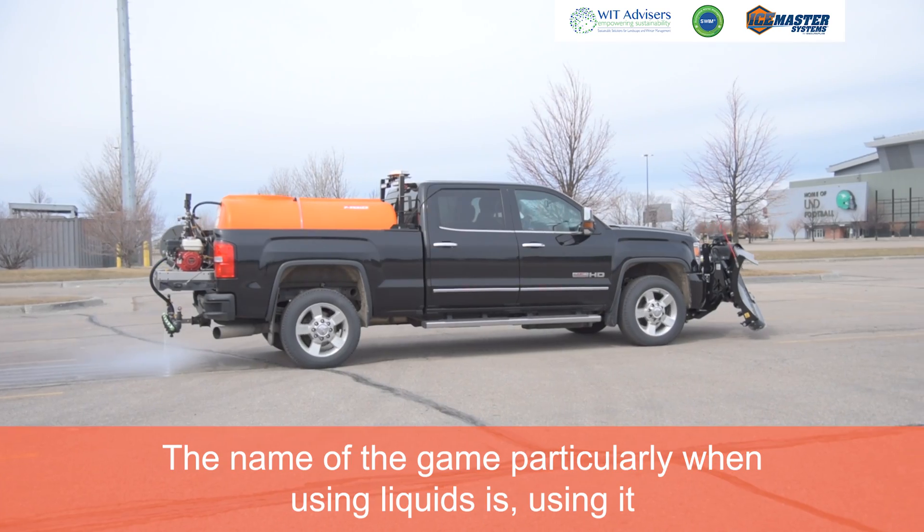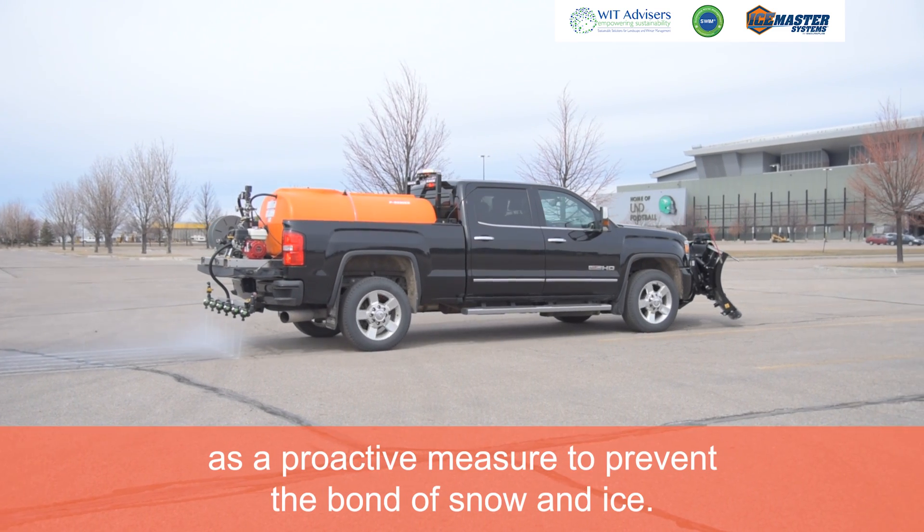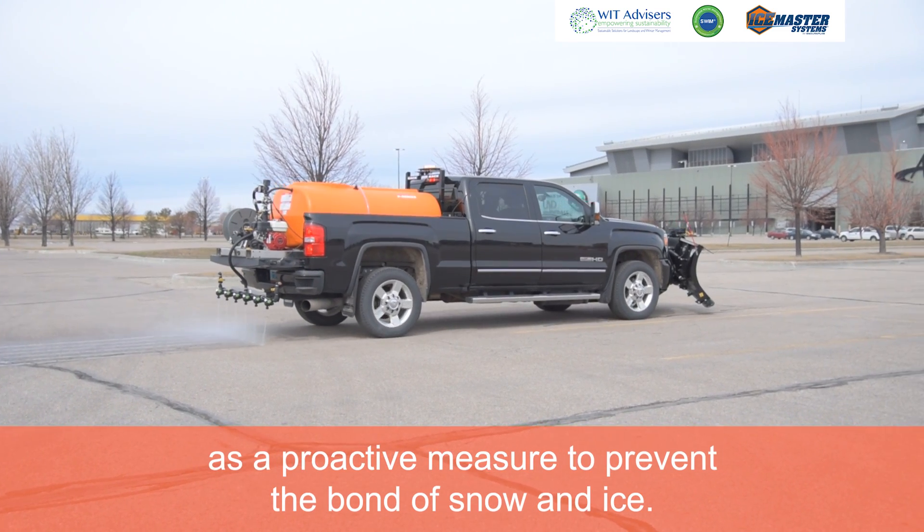The name of the game, particularly when using liquids, is using it as a proactive measure to prevent the bond of snow and ice. Hi, I'm Phil Sexton with WIT Advisors.